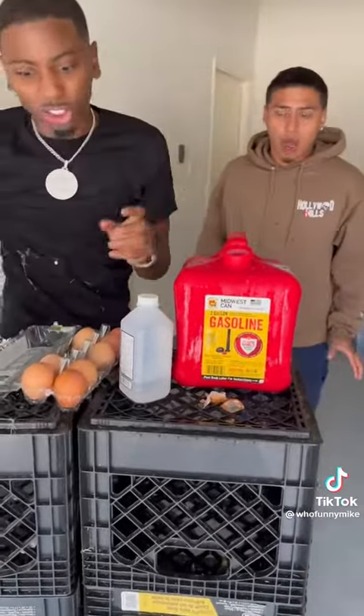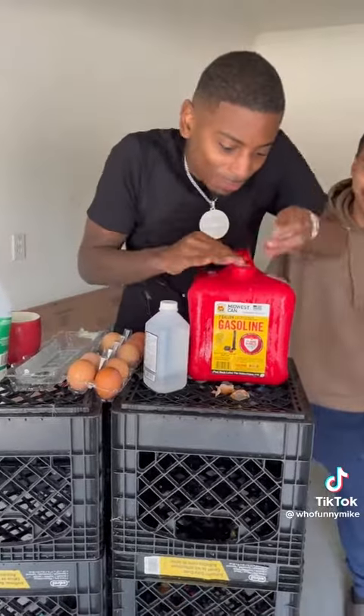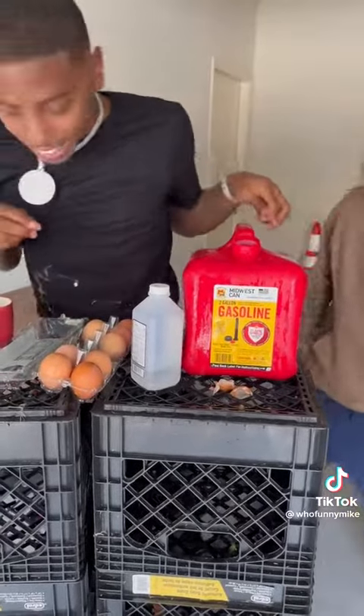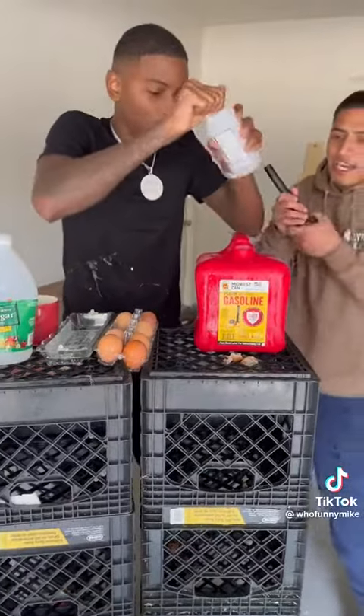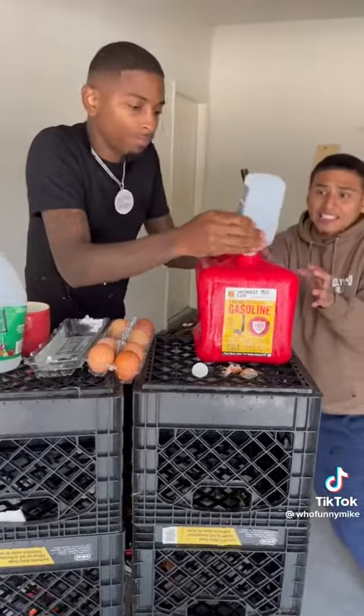Don't you want it to explode? OK. So you want a big explosion? The last step. Where the top at? Find the top. All right, hold this — it's right here. I'm going to make this. All right, let's get it. This the last step? Y'all watch this.